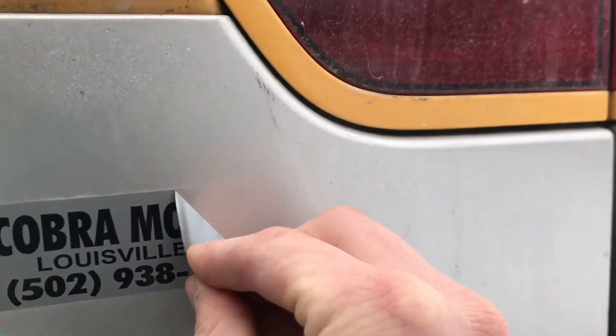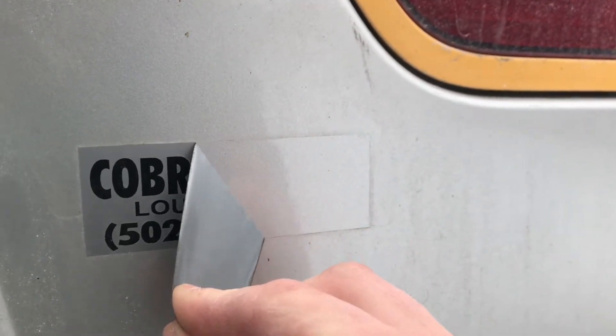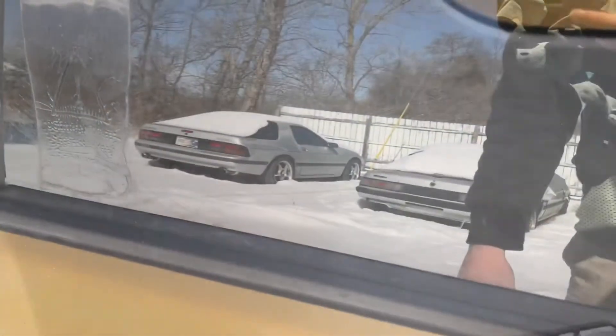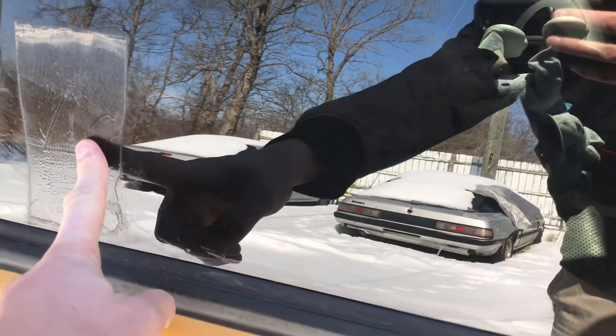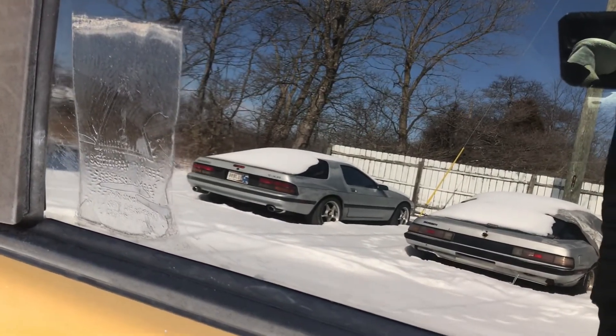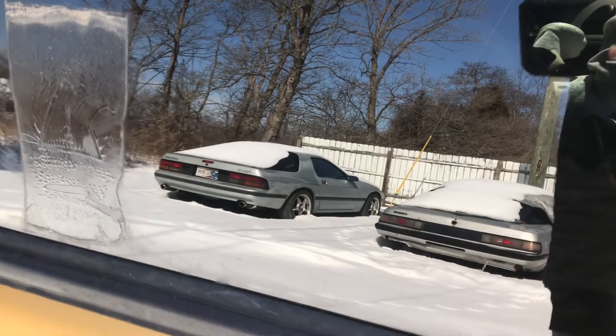Super easy. A little residue like that — just put some Goo Gone or Goof Off on it and it should come right off. When you're heating it up, make sure not to overheat it and burn through the sticker.